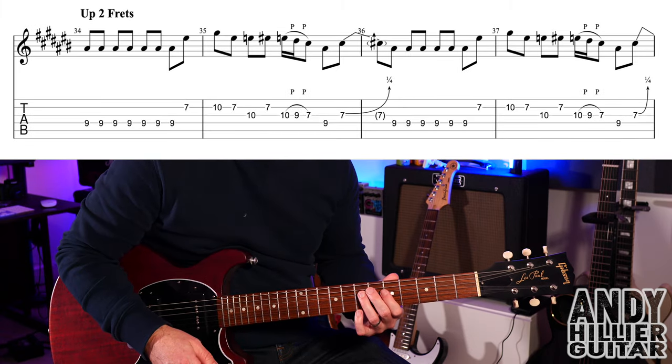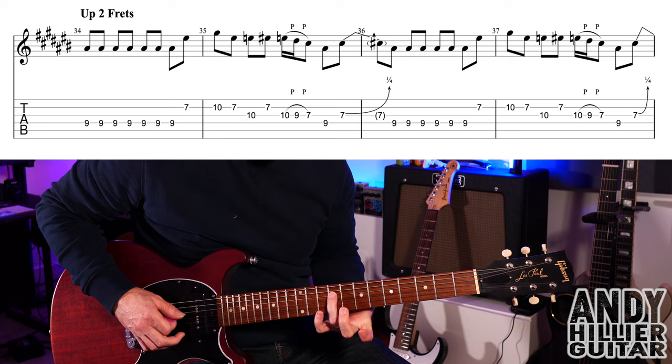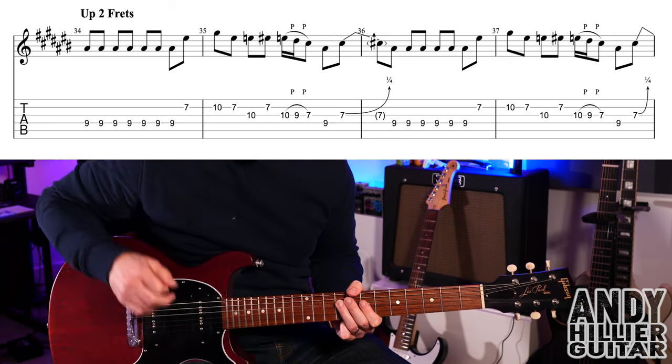It then takes that exact same riff but moves up two frets. So now we're starting on D9 — on the previous line we had D7, but then it goes straight into D9.